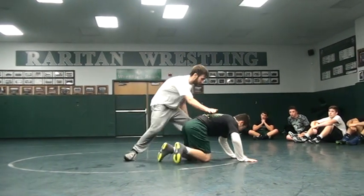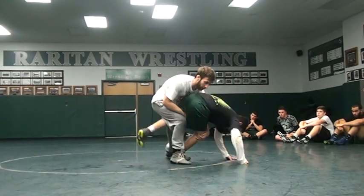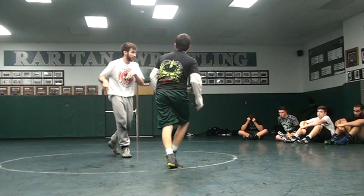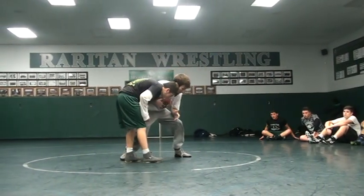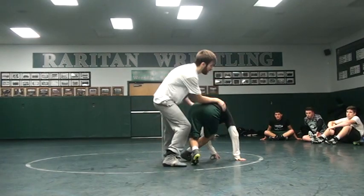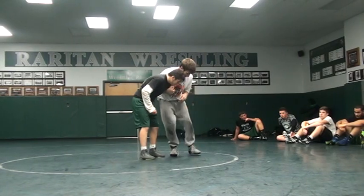Skip the rock — catching a leg. We can crawl up, go to the double, single leg, whatever he gives you. Ideally, like he just did, maybe he'll go down to the mat and you just go here. But realistically, if you're wrestling someone who's any good, they're just going to step — and that's all we need. He's getting his butt away, he wants something to do with this — skipping the rock, catching a leg.